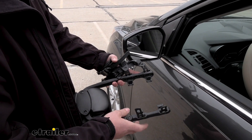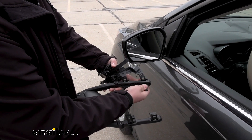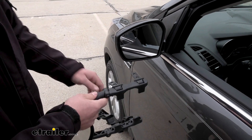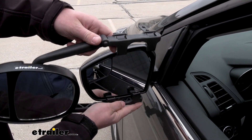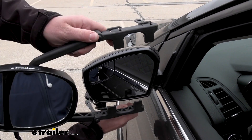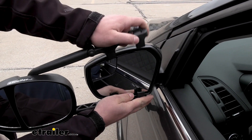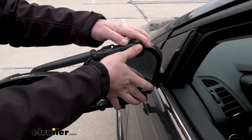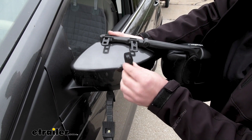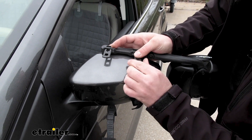So to begin our install, we're going to want to put our towing mirror flat against our factory mirror housing. These tabs here are actually going to fit inside of the gap that goes around the lens. So we'll carefully line them up — sometimes you have to pull down on them a little bit to shorten them up, and the same thing up top. Now we can hold our mirror in place, move around to the front side, and simply take our buckles and get those clipped in.